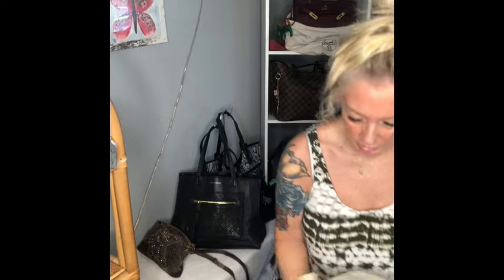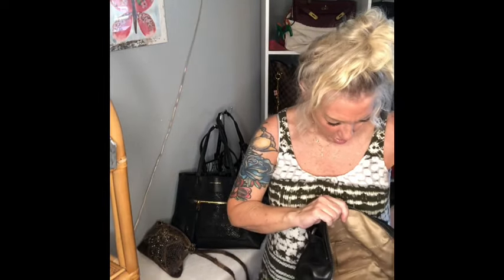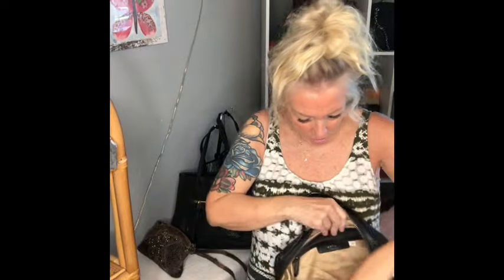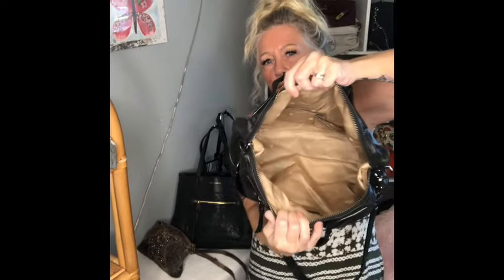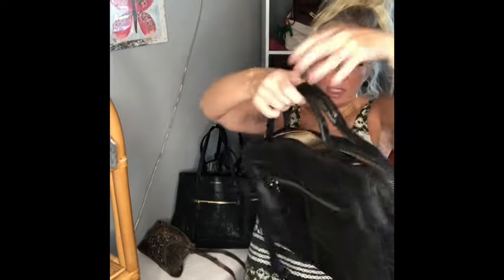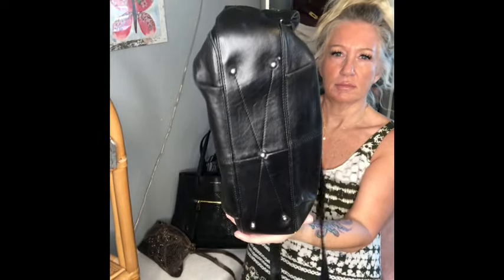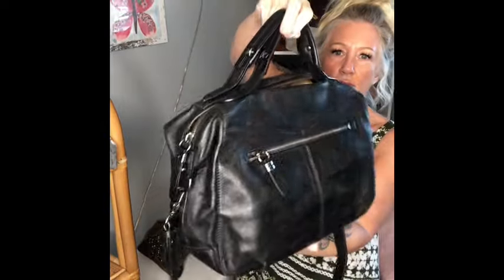Main zipper closure. It has the Brielle label with the zipper pocket — nice and clean. Two open pockets on the opposite wall, and it is a very smushy, lightweight leather. Bottom and corners look amazing.